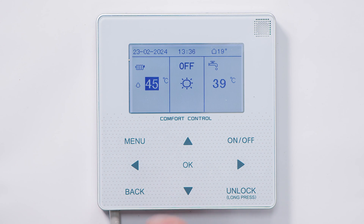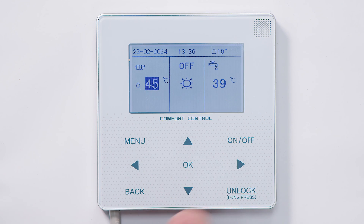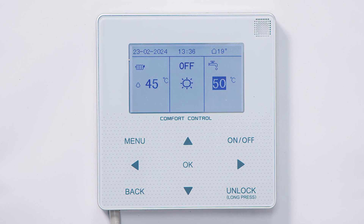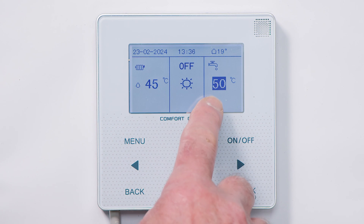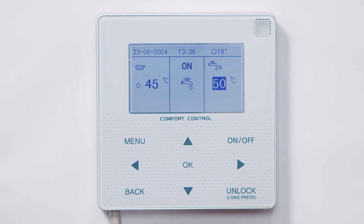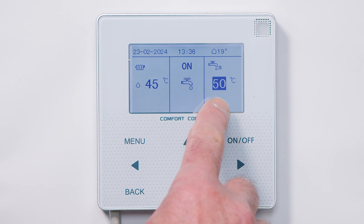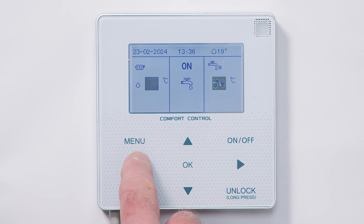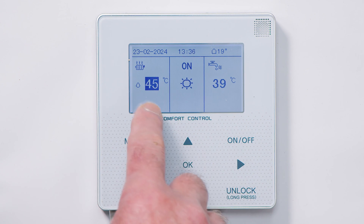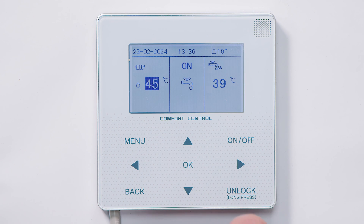If we want to change the hot water or heating to an on state — at the moment it's showing off — select the section you want, press on/off, and now it will work for heat. I'm going to turn them both off because I don't need the heat pump to work.